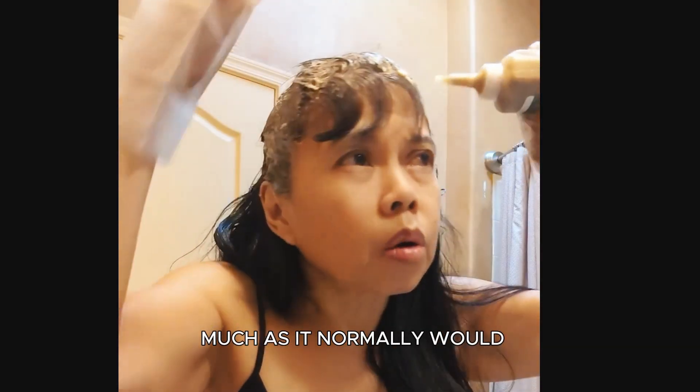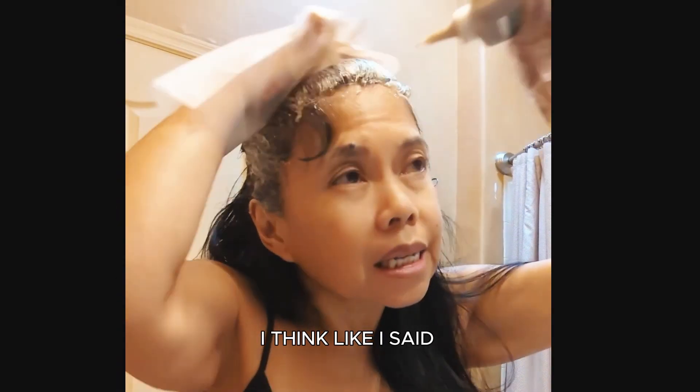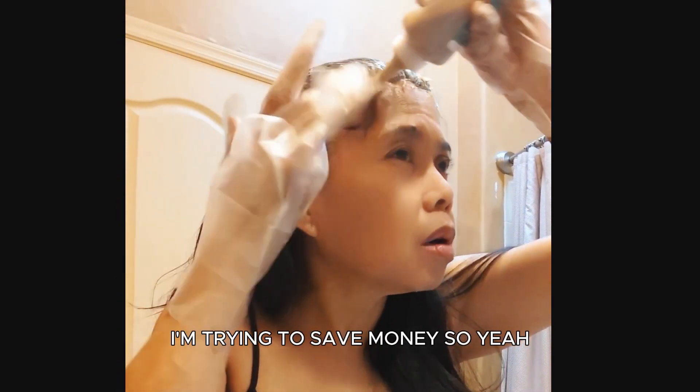It's actually not dripping as much as it normally would. I'm trying to save money, so yeah. Oh, and there's my ears and my face.